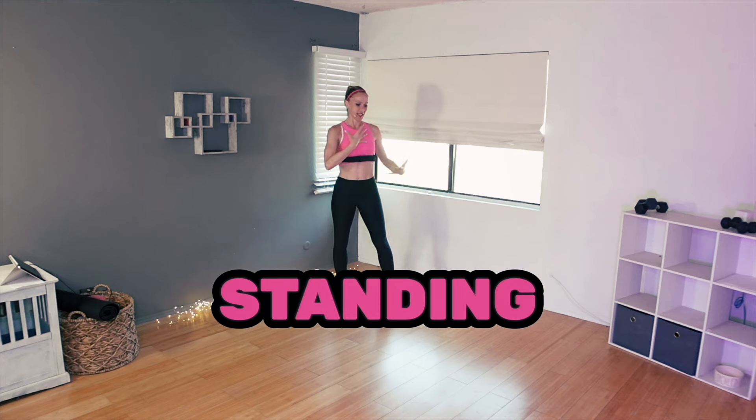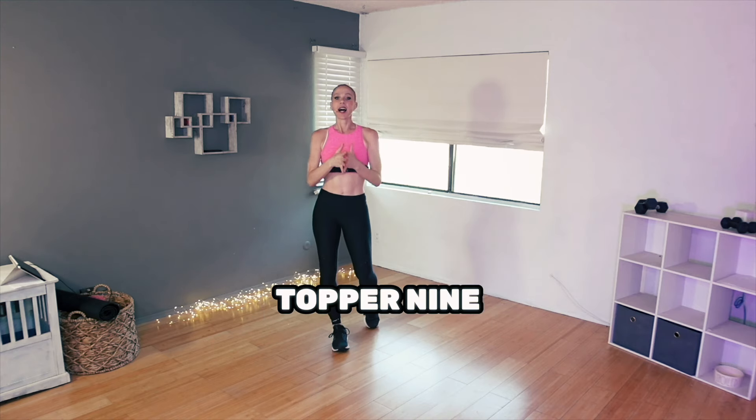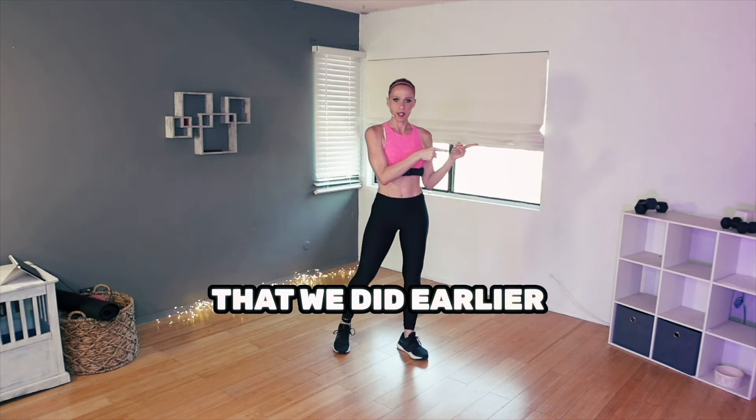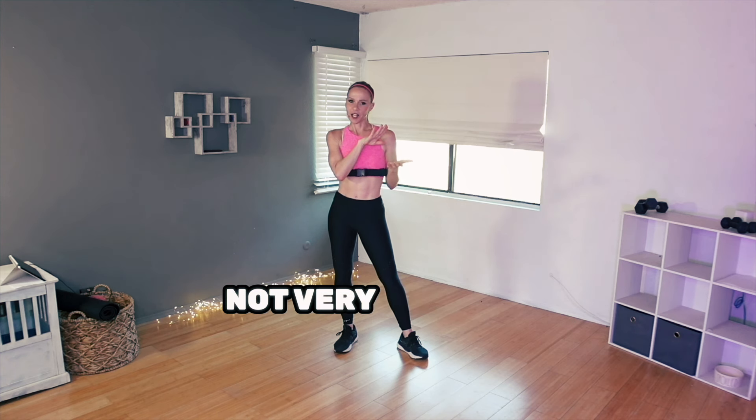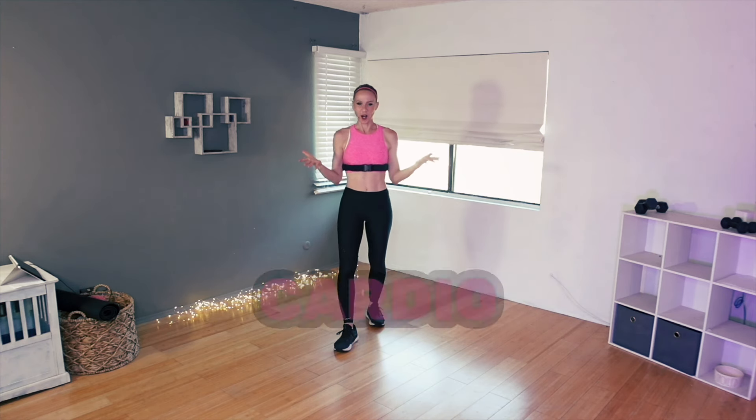Then our third block is core — abs, some standing, some on the floor. And then block number four to finish it all off is just a little bonus cardio topper. Nine cardio exercises, different than the cardio we did earlier, a little bit more simple, not very complex, 20 seconds each and no break. So back to back to back to back, non-stop, and that's how we will end it. A nice strong sweaty cardio ending.